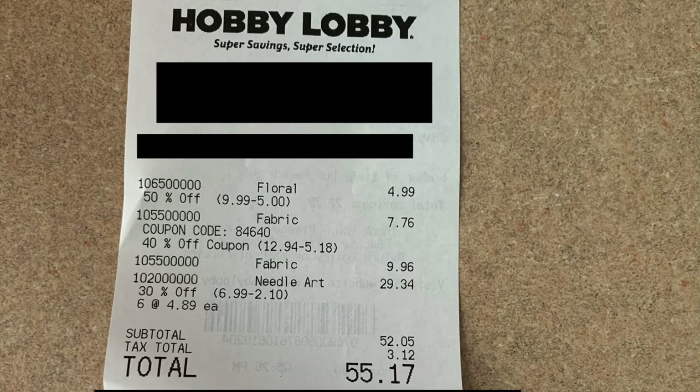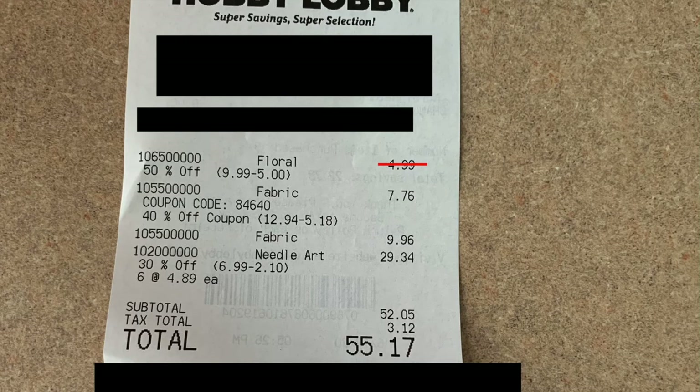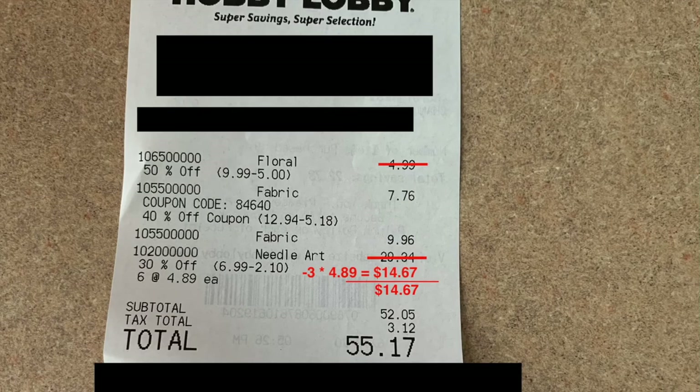My mom grabbed some fake flowers and we hit the registers with a 40% off coupon. Once you take away the flowers, the three extra foam packs we returned, and a little tax, our cost for repairing 3 stools came to $34.34 — about $11 per stool.